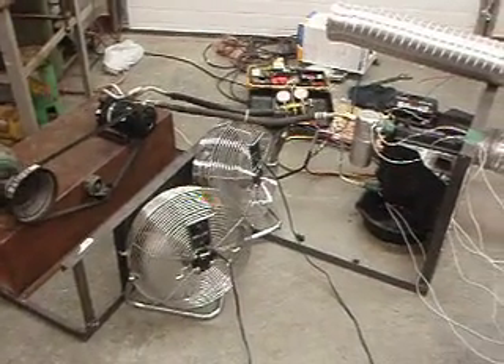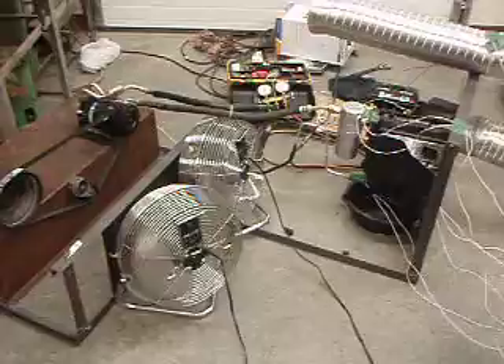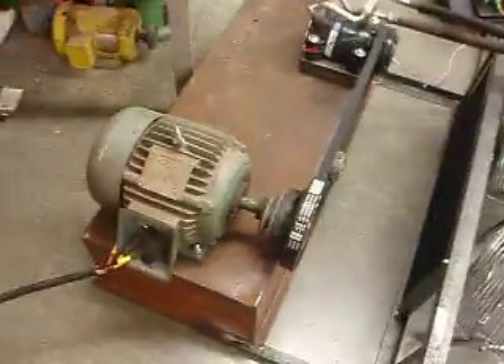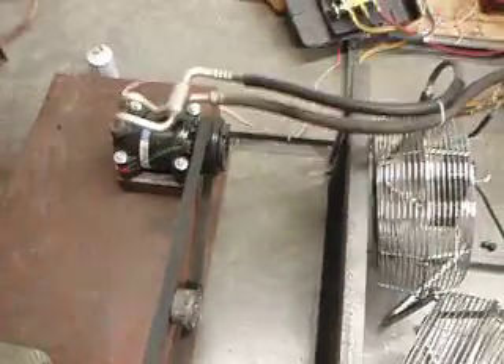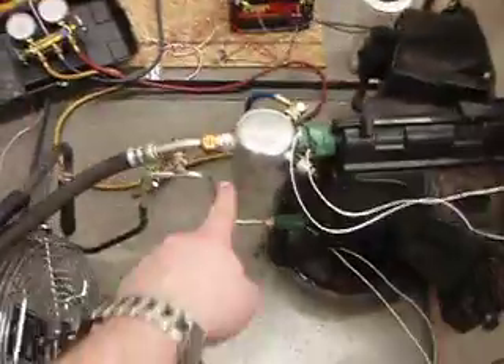We have our test set up in its full configuration, ready to go. It's charged with refrigerant. Over here we have our 5-horse compressor motor that's running our compressor. And the compressor is running to the condenser and suction from the dryer.